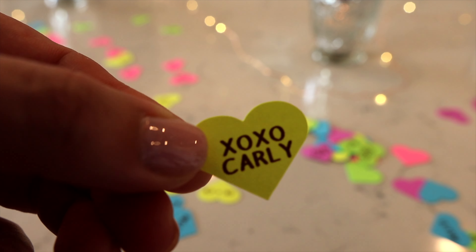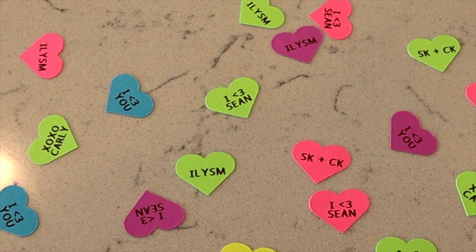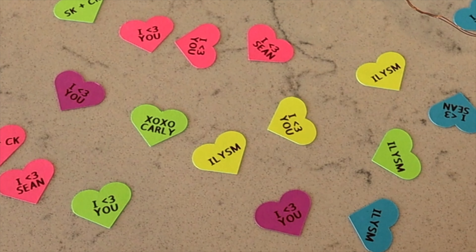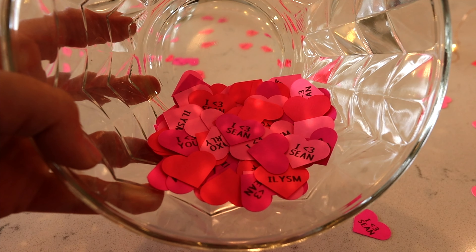This quick and easy Cricut project was so fun to make and your custom confetti hearts are ready to spread some love. They can be used to decorate cards, gifts, and even your table settings for a heartfelt touch this Valentine's Day.